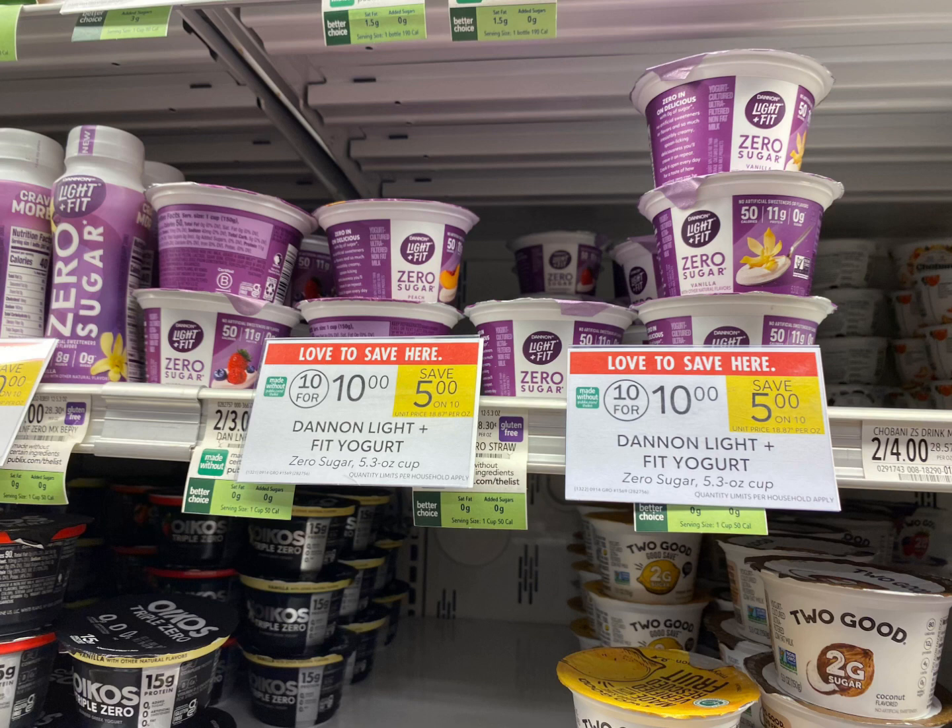Next I'm going to grab two of the Light & Fit zero sugar yogurts. These are priced at a dollar, so we're going to grab two for $2.00, then submit our receipt to ibotta and get back 50 cents for buying two — making it $1.50 for two, or 75 cents each.